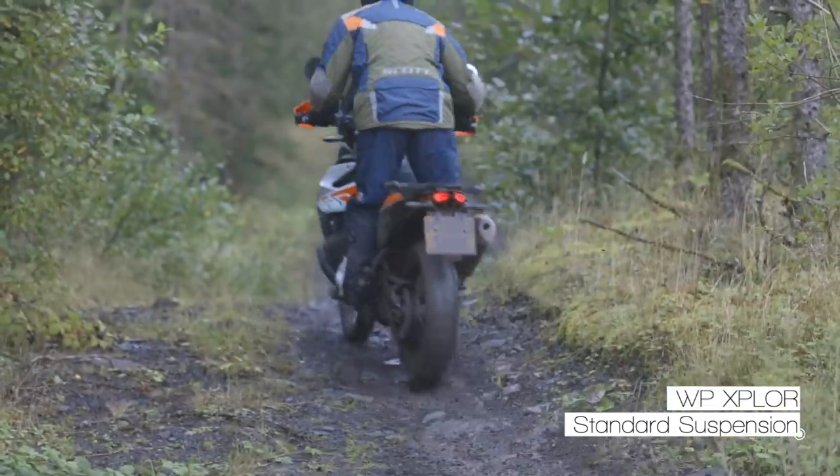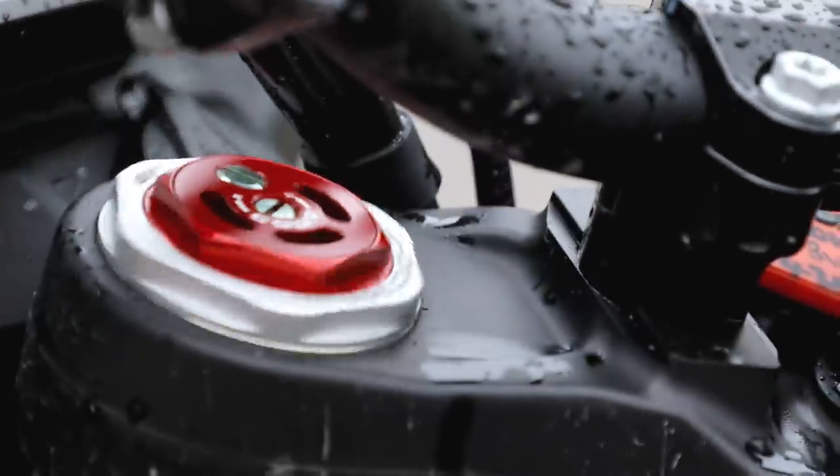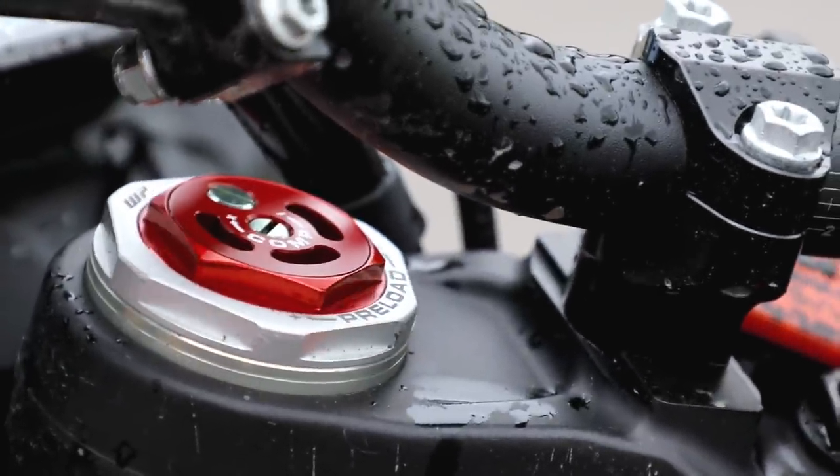The 790 Adventure R has got really good suspension out of the box — it's already one of the best suspended adventure bikes on the market. For an off-road guy it holds up really well, but there's definitely more performance and more comfort to be had. WP do the Explore Pro Suspension, which is essentially a cone valve fork and a higher spec shock that you can buy.